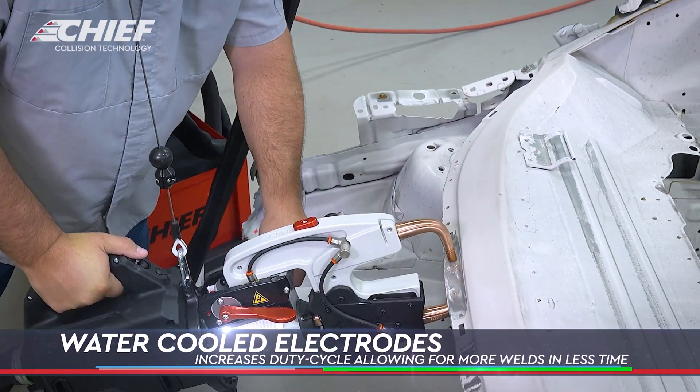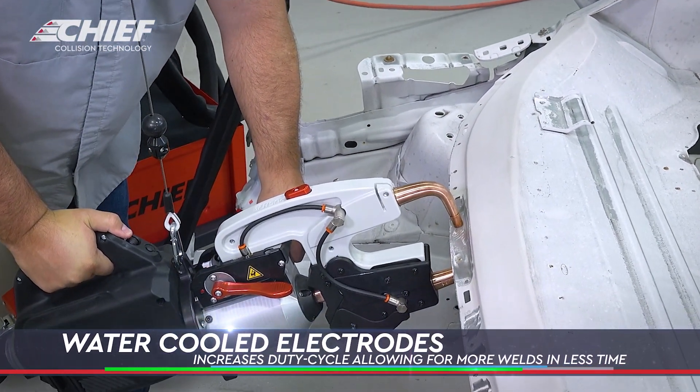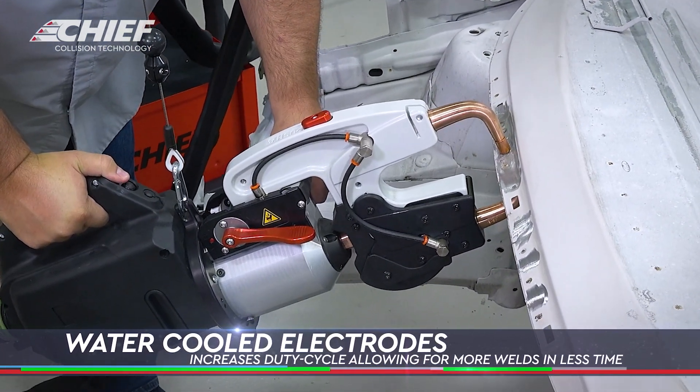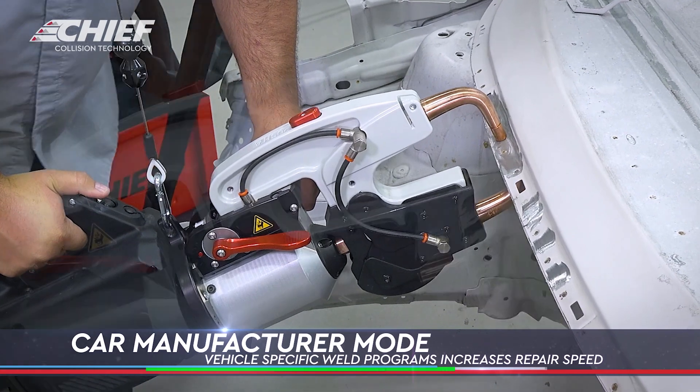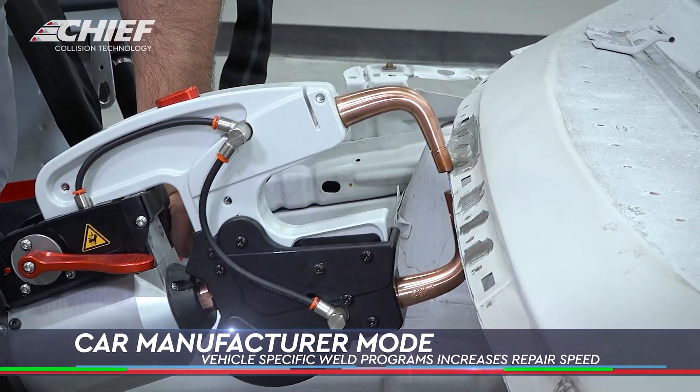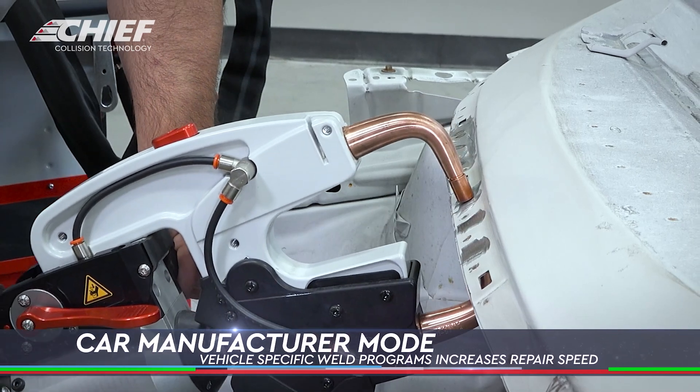The machine is water-cooled all the way to the tips, so the duty cycle is very high. You can get a lot of welds done really fast without any issues. It also has a car manufacturer mode with vehicle-specific weld programs inside of it. It's very ergonomic and easy to use.